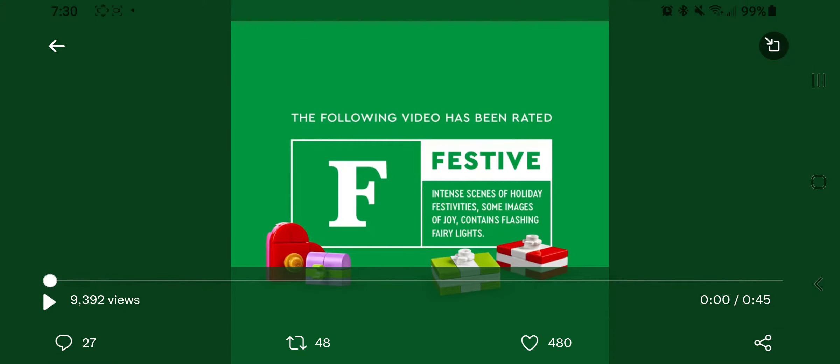Good morning, LEGO fans. This is Brickwise coming to you with a very fun announcement. It has recently been leaked — I saw it on brickfan.com — that there was, in fact, a LEGO holiday set coming soon. It was on the Singapore or Taiwan website, or both. But now, this morning, LEGO has officially released it. We're actually going to watch the quick video about it first, and then I want to talk a little bit about it.